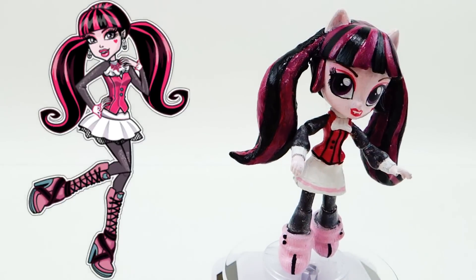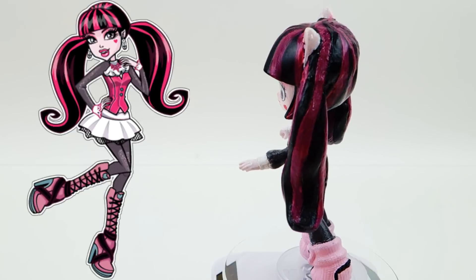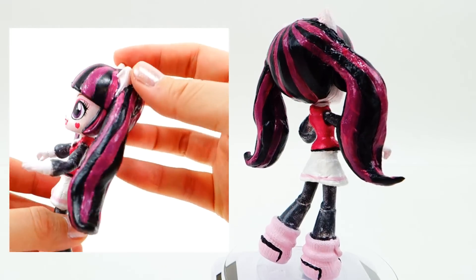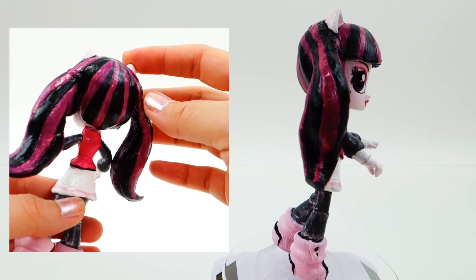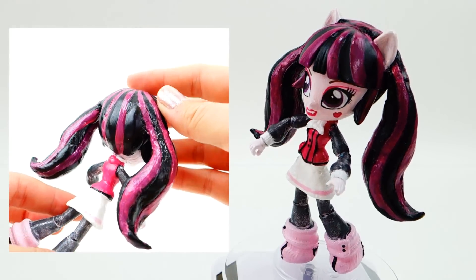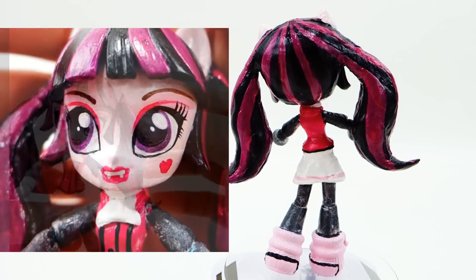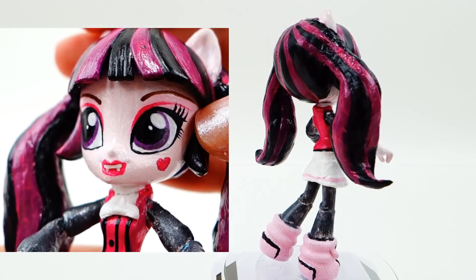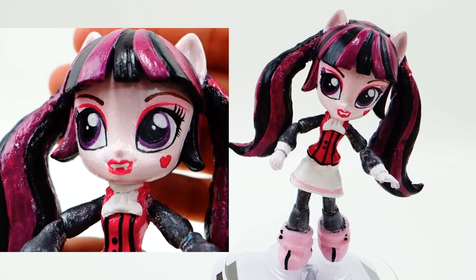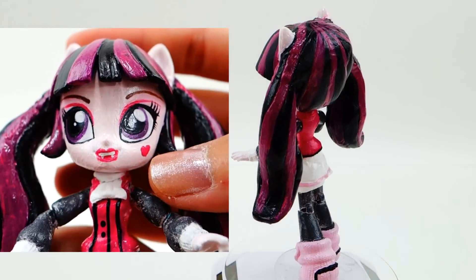All right, we're done — let's see the results! This is Draculaura, what do you think? I'm really happy with the shape of the hair; I think it looks really cool the way the clay turned out. The magenta in her hair could have been a little bit brighter — in hindsight I should not have painted the entire head black first, but instead painted in the magenta stripes and then added the black. Here's the close-up of her face: I think her eyeshadow turned out pretty good. The light pink you can barely see, but you can definitely see the dark pink lines.